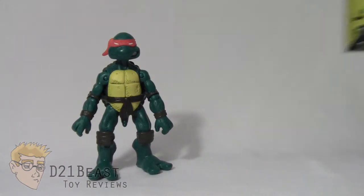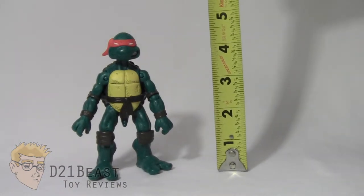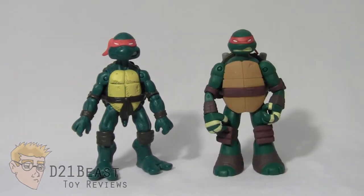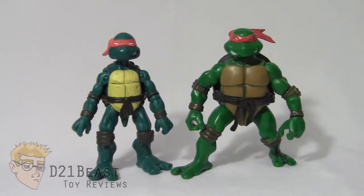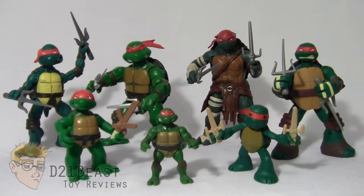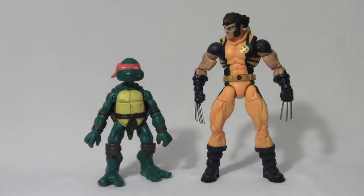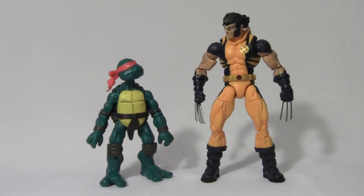Height-wise, this Raphael comes in at right around four and a half inches tall. For some size comparison, here we have original comic book Raphael compared to the movie Raphael figure from the 2014 Teenage Mutant Ninja Turtle movie, the Battleshell Raphael from the 2012 Ninja Turtle cartoon, and the Raphael from the 2003 Teenage Mutant Ninja Turtle cartoon series. And just for fun, here's more unchecked aggression than you can shake a sai at. And finally, here he is compared to the six-inch scale Marvel Legends Infinite Series Wolverine.